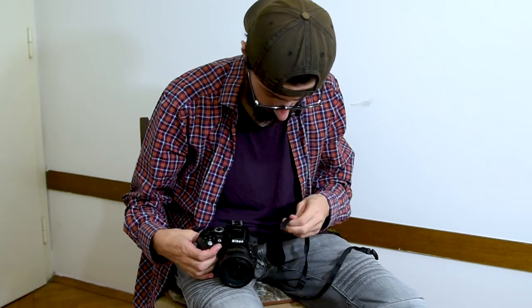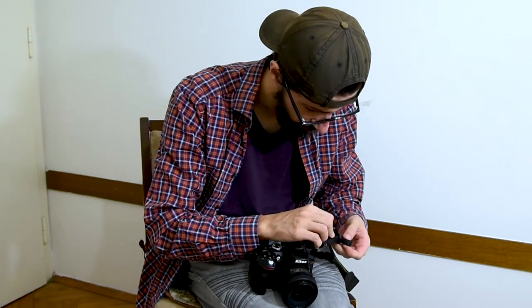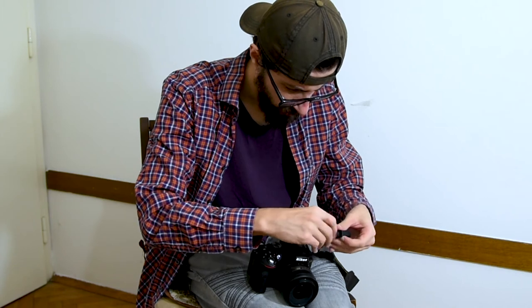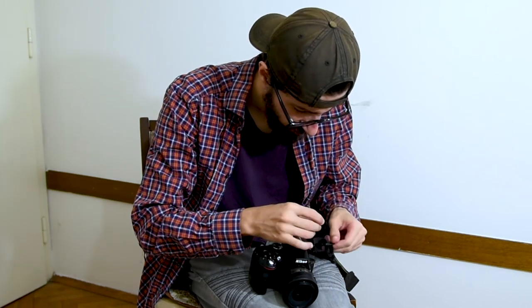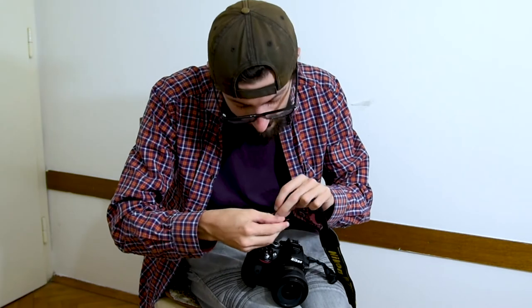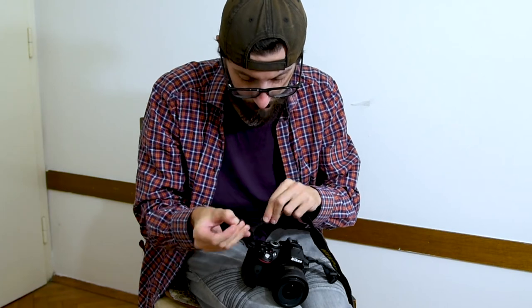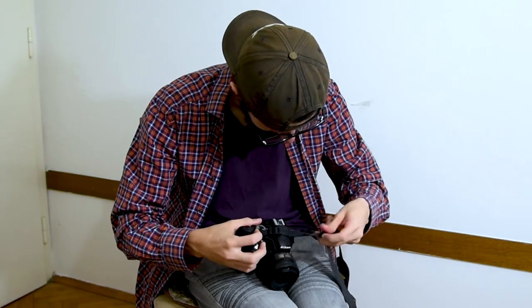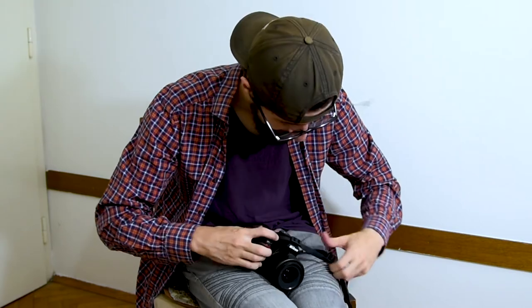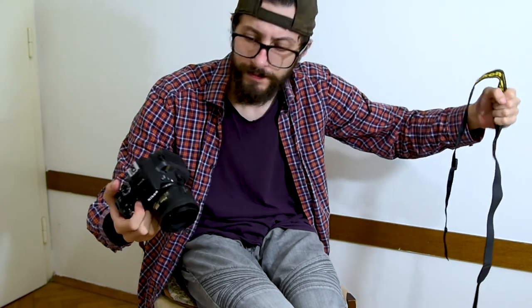Alright, how was it? So... in here... or no. I loosen this. I think it's like that. And then the other one. Now you got it. Easy. Oh, come on. Here? I guess that's it. I finally did it. Seriously?